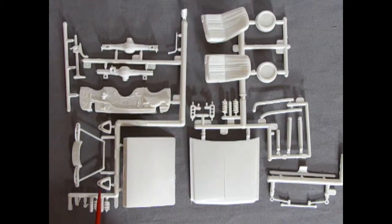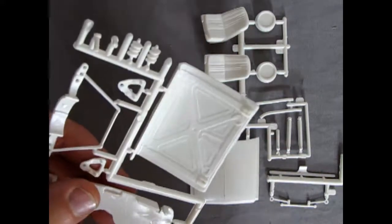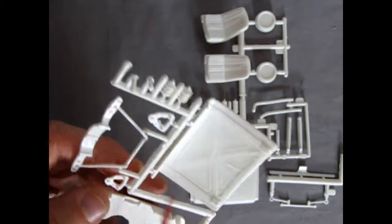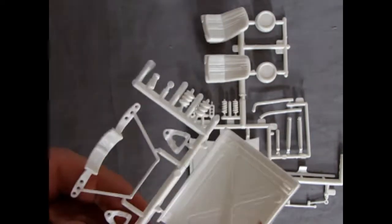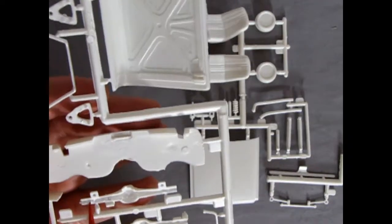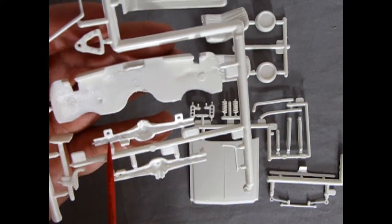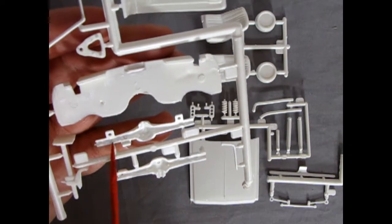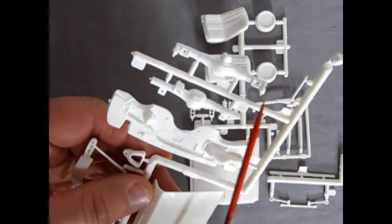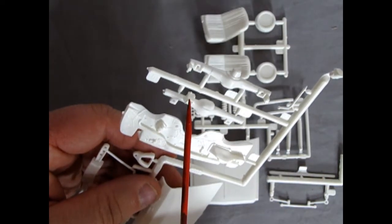Turning the hood over, there are bracing ribs underneath with a few mold marks to scrape off with a number 16 hobby blade. There are also mold marks on the suspension bits. On the nine-inch rear axle, there's some plastic flashing around where the metal axle will go through — use a file or hobby knife to clear those out so the rear axle spins properly. The holes on the axle are for braces and shock absorbers that connect down to the chassis.